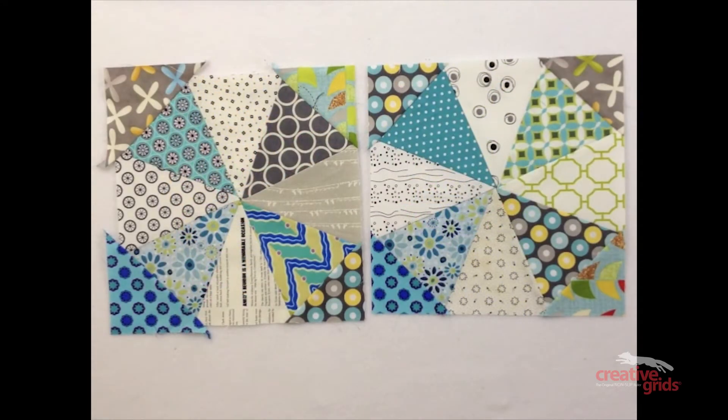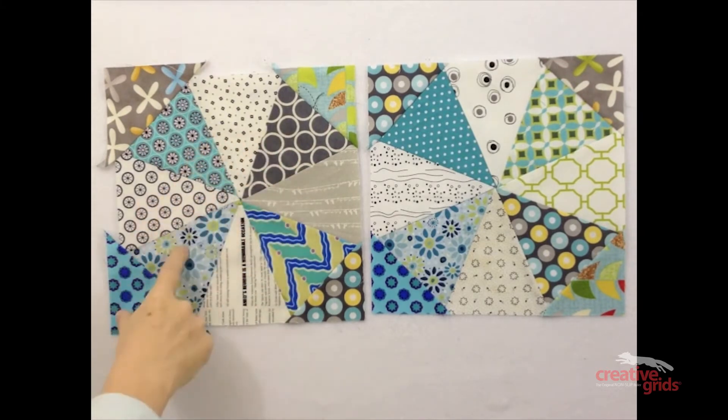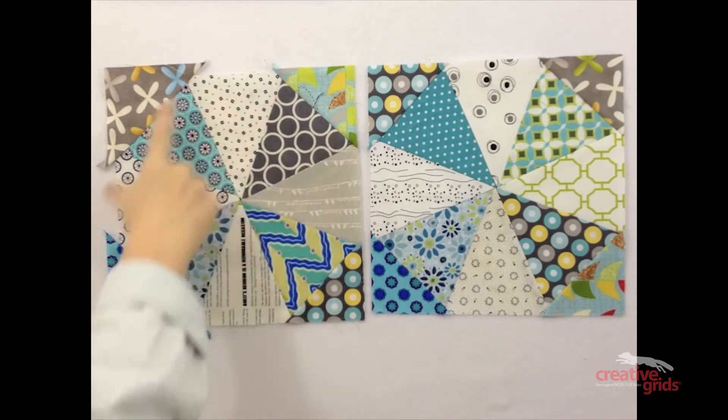This last block is a kaleidoscope. To make it, you'll need to cut eight large triangles and four small half-square triangles. For this block, I used four light value triangles and alternated them with four dark, then added the four corner triangles.